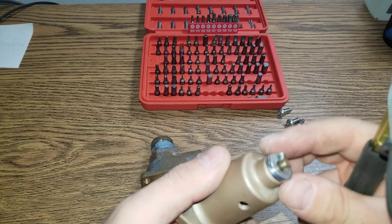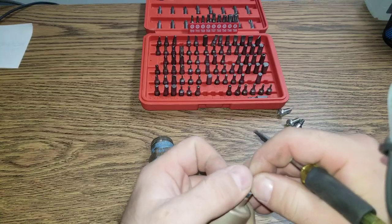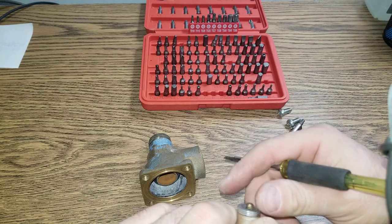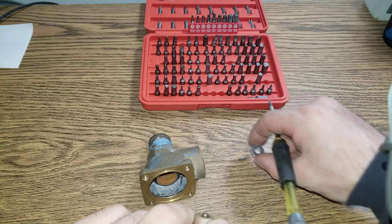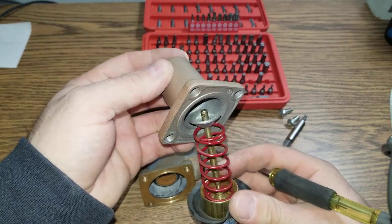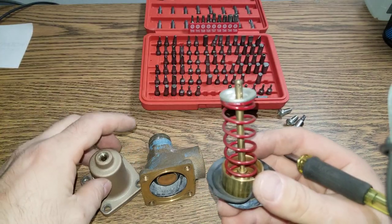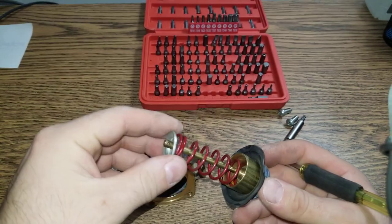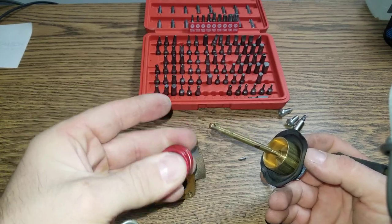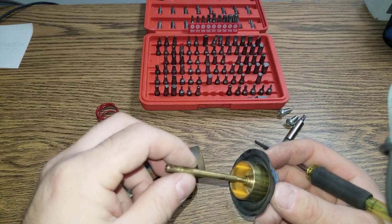So rubber is pushing against it. Let's take the top off. Okay. And inside, as expected, there is a spring. So that's a spring — precisely tuned to open at 35 pounds. This rod.